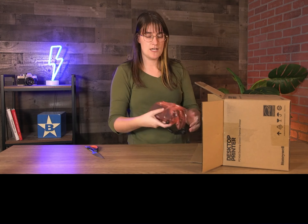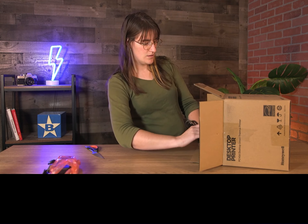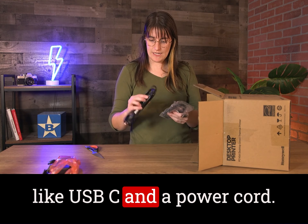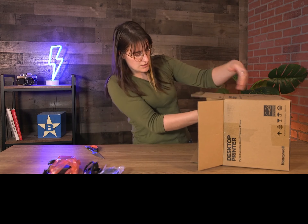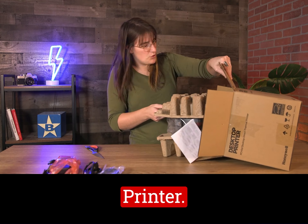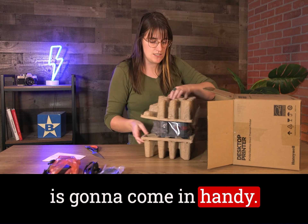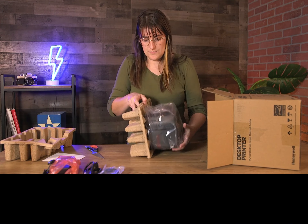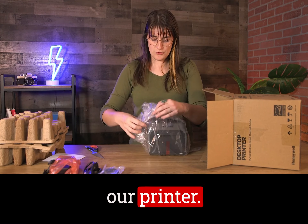Right out of our box I've got a power supply, some additional cords — looks like USB-C and a power cord. And our printer, let me pull it out. Looks like this is some model information which is going to come in handy. And our printer.